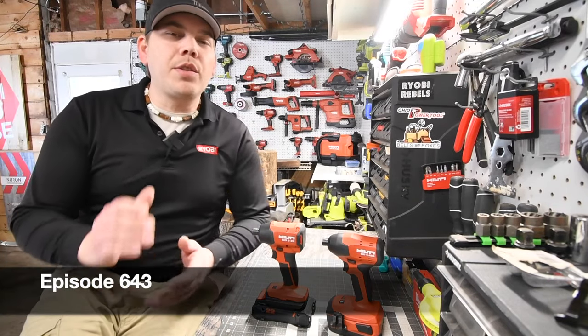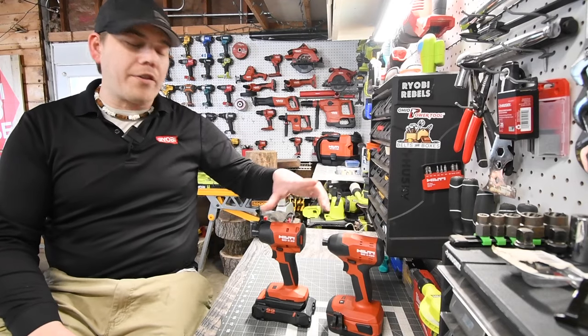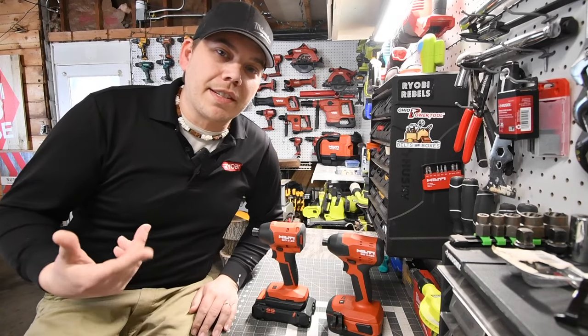All right guys, so today I'm here for tools. Let's do a little versus video between the older brushless Hilti impact driver versus the new brushless Neuron impact driver. This is going to be a good one, so let's look at the specs and just get to it.